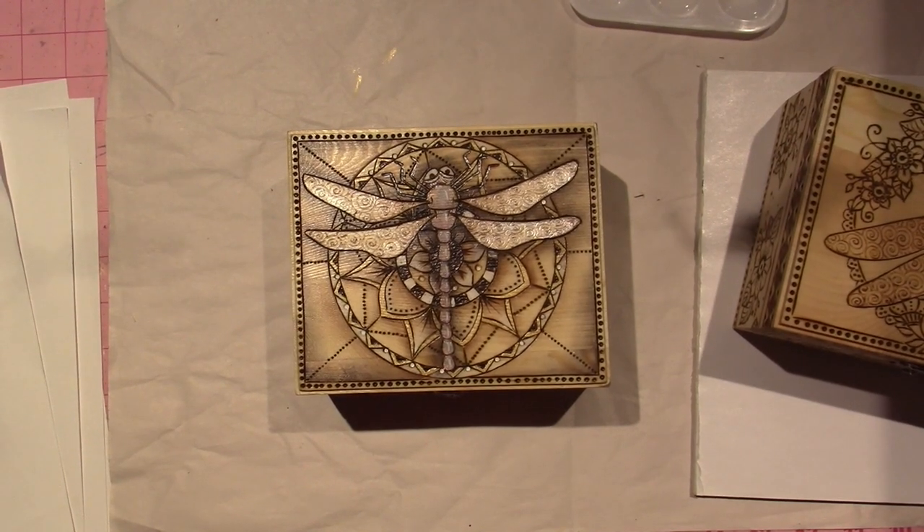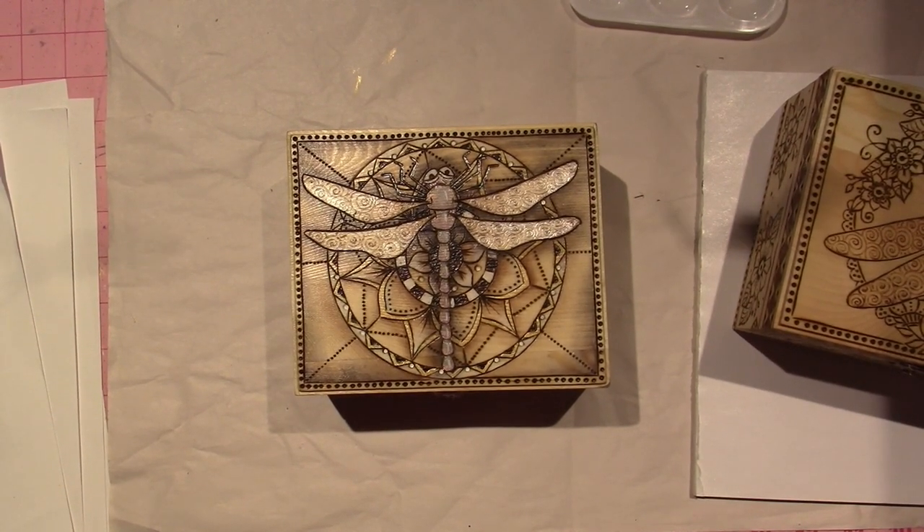Hello, it's Sarah, and I'm going to be painting today for those of you who would like to watch.